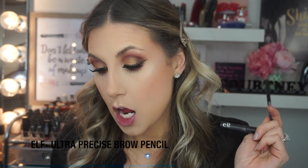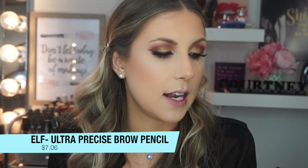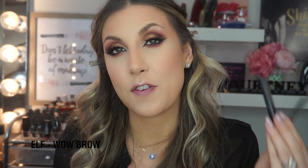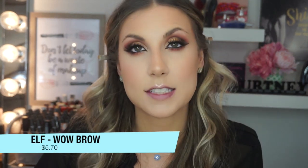Okay, so next I'm moving along to my eyebrows — we're almost there. The first product I'm using is the ELF Ultra Precise Brow Pencil in Natural Brown, which retails for $7.06. Then I have the ELF Wow Brow in Taupe, which is my favorite eyebrow gel right now and retails for $5.70 — I use this every single day, I love it. I think the shade was a little dark for me, but I'm making it work because it's the cheapest brow pencil I own.